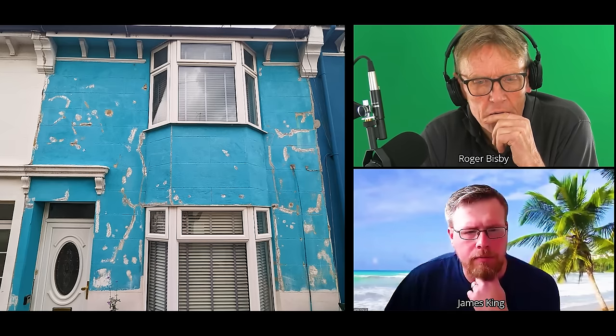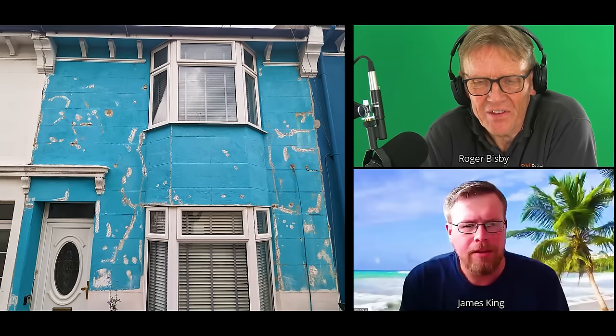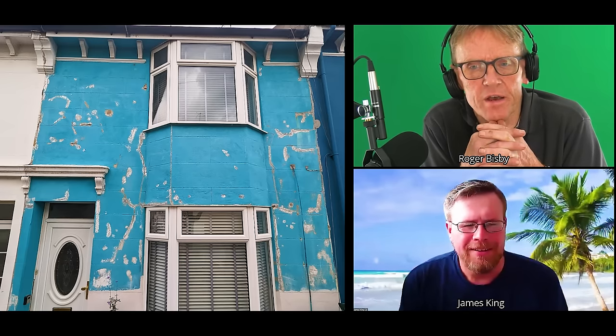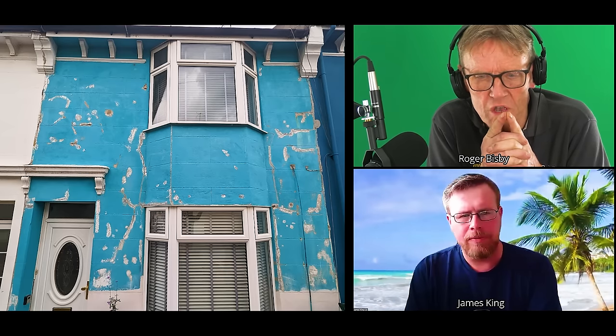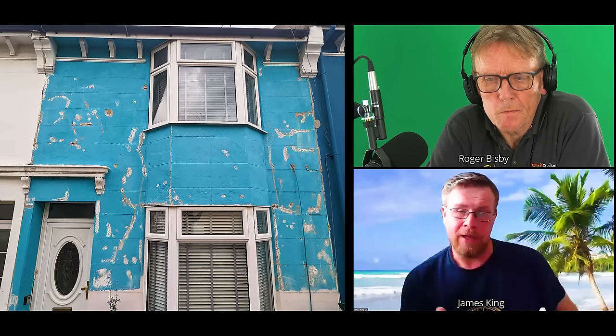The white bit at the bottom is where they've renewed all the render all the way around with what she said was lime render. She had great difficulty finding anybody who understood about this and said 'we'll put some breathable stuff on.' The builder who did it is baffled as to why it didn't work — that's why she's ended up with us. But your point is key: the height of the damp proof course, the need for a vertical damp proof course, and the fact that water is running back from the windowsill — water goes downhill.